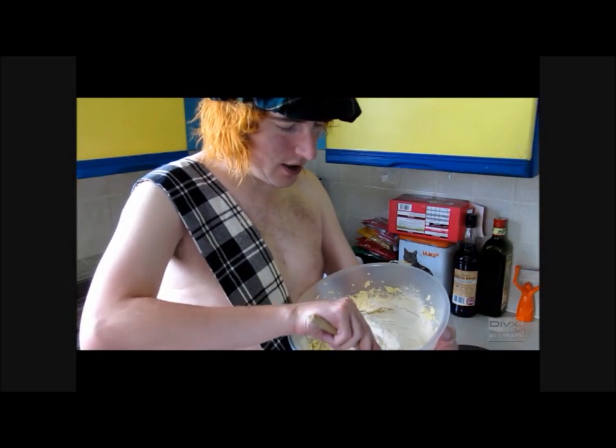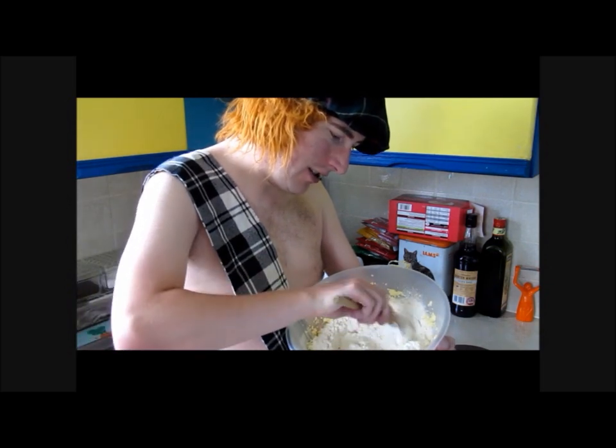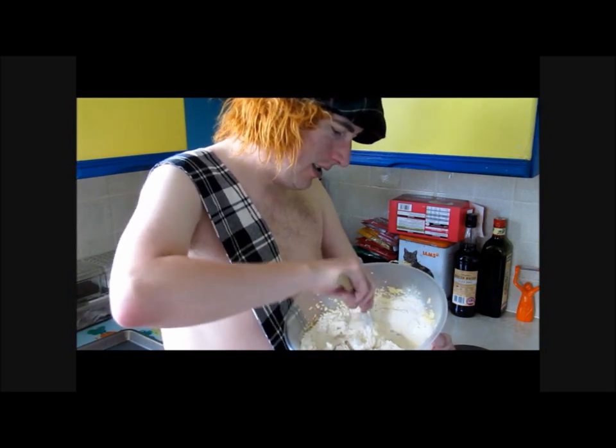Now the next stage will be, you slowly fold in the flour. Don't do it too fast — just fold it in nice and gently, until you get it all mixed with your butter and sugar. Once you have done that, we are nearly done. Home straight.